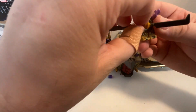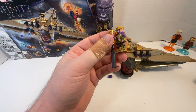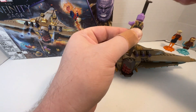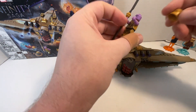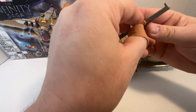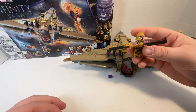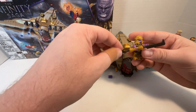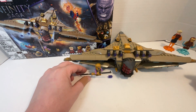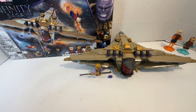Thanos comes with great torso printing and light printing for the front and back, and no back head printing — it's just the angry expression on the front. And that is it for the minifigure, and we've seen the vehicle, so that is pretty much it for the set.